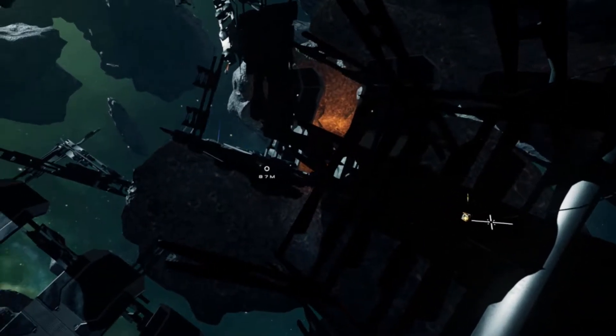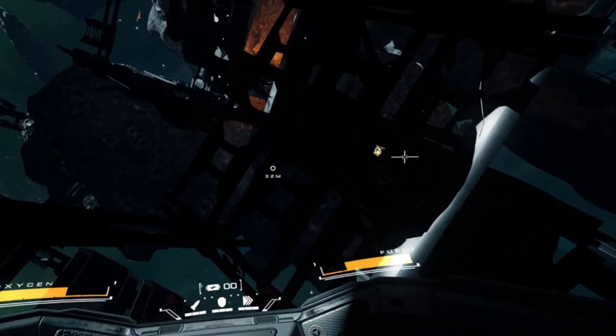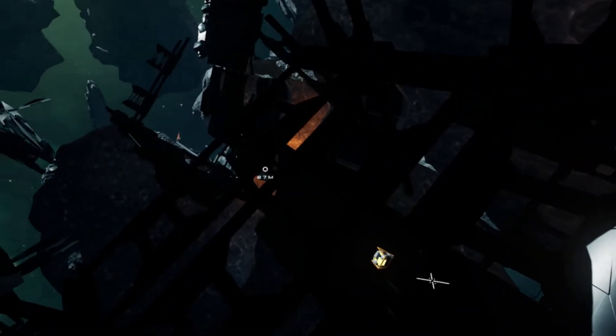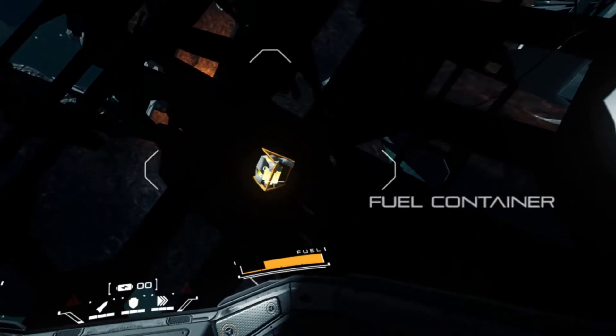Detached VR is a zero-g space simulation game. Basically, there's been some kind of crisis incident in space which has left a space station in ruins, and your job is to find parts and put the power systems back on so you can escape.